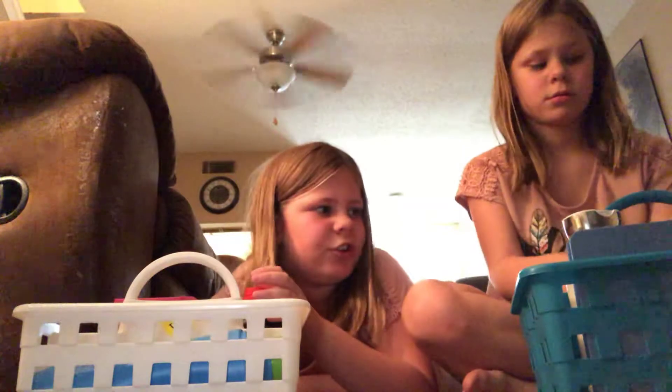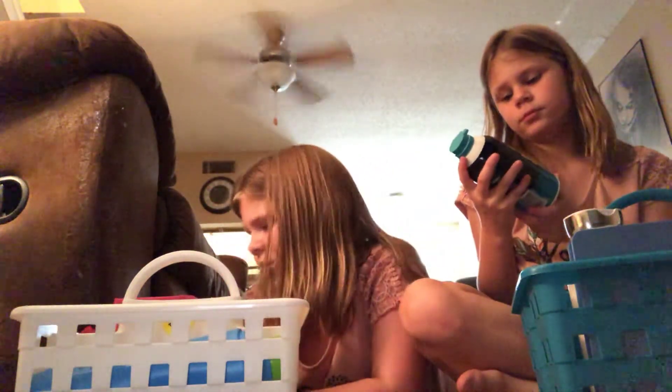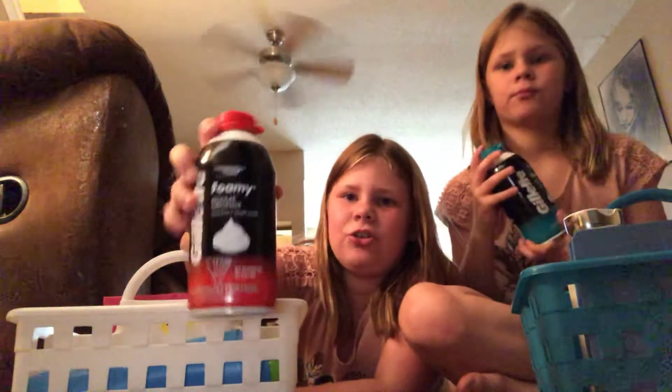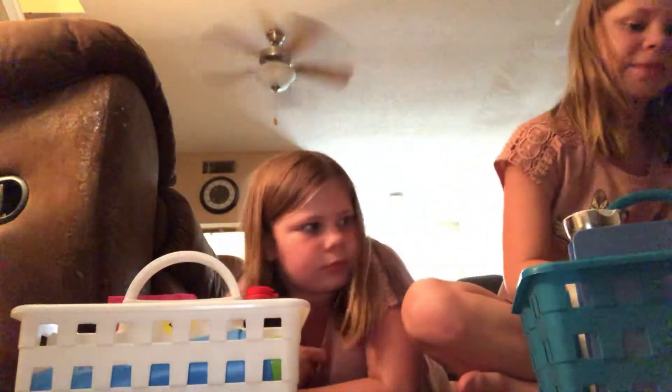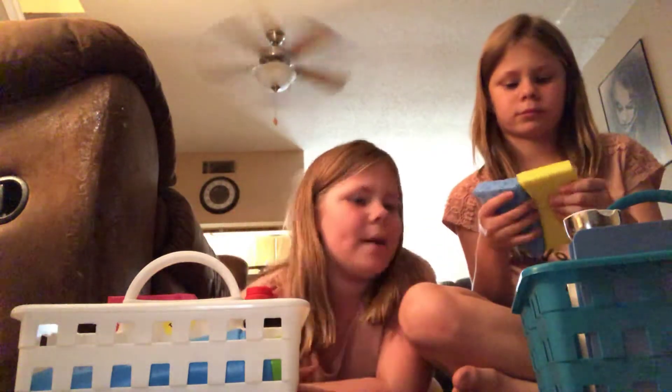Addison has the type of shaving cream our family uses. I got the sensitive skin kind. I just got the foam, the normal shaving cream — the foamy but for non-sensitive skin. This is the one me and Addison would use because our skin is not sensitive. This is the kind our dad uses — not our dad's shaving cream, it's ours, but the type our dad uses.